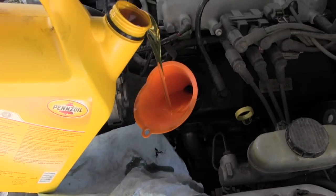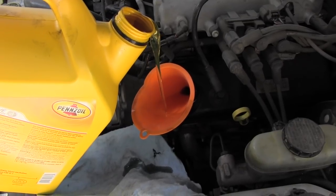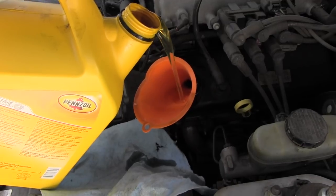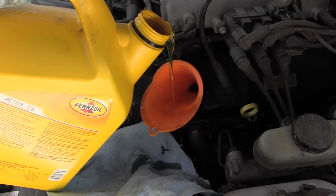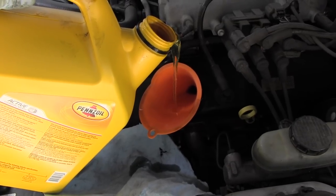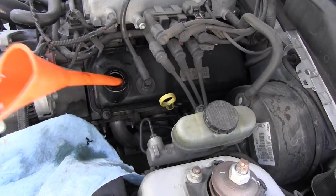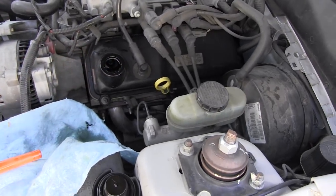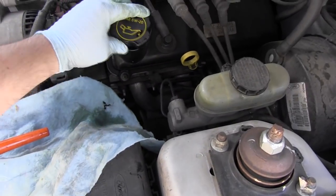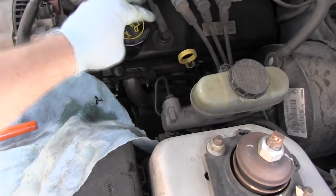It's kind of difficult to do this with one hand, but there you go. I'm going to need to use two hands for this, so I finish pouring the oil. I'm just going to put the cap back on, and the car is basically done.